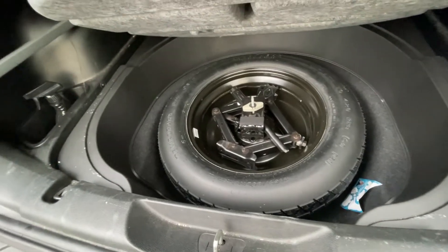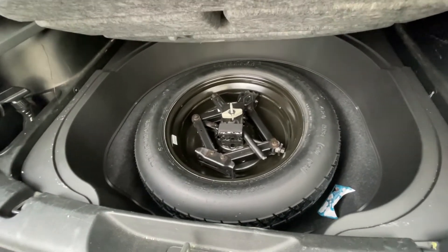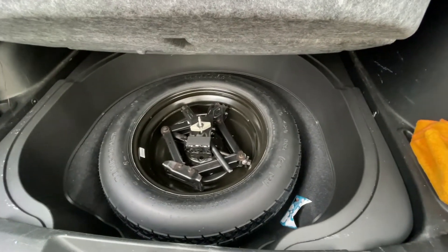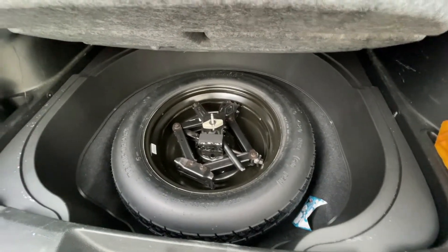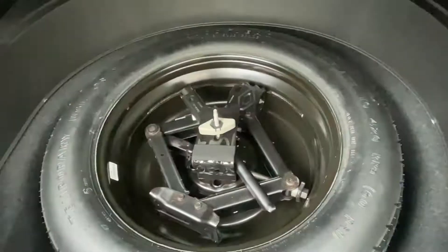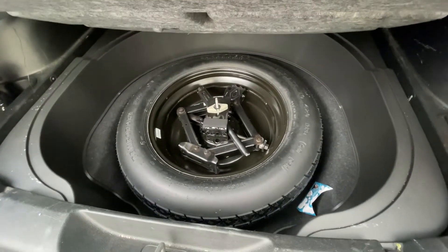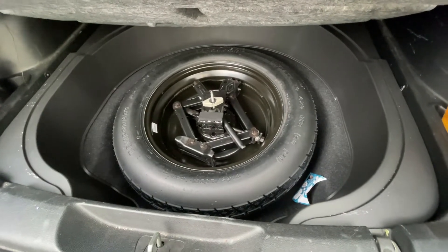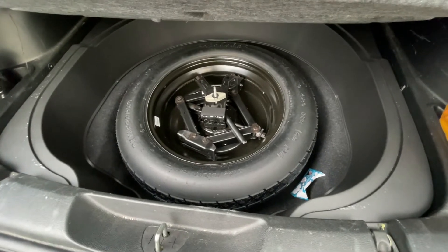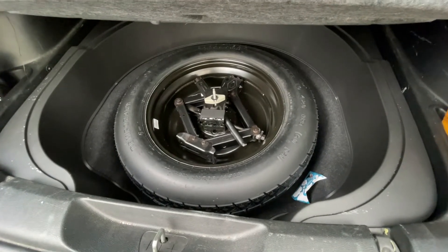I forgot to mention: if you're going on a long road trip, a good idea is to also check the pressure in your spare tire and make sure you've got all your tools to change a tire just in case. I also take with me a flat repair kit and a portable air compressor so I can fix a regular tire without having to run on a spare, especially if I'm far away from home.